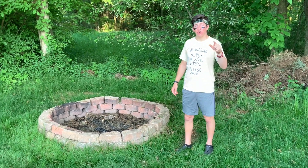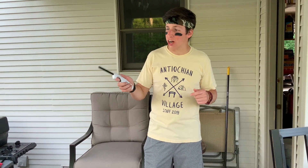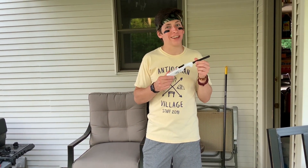Next we need to gather materials to build the fire. The first thing I'm going to grab is a lighter, especially one with a long end, so that way I can reach it under the fire to light it. But first I'm going to check with my mom to make sure it's okay to use.